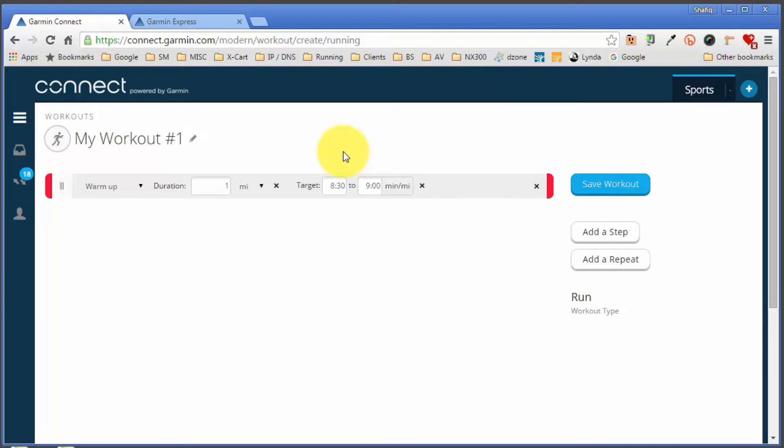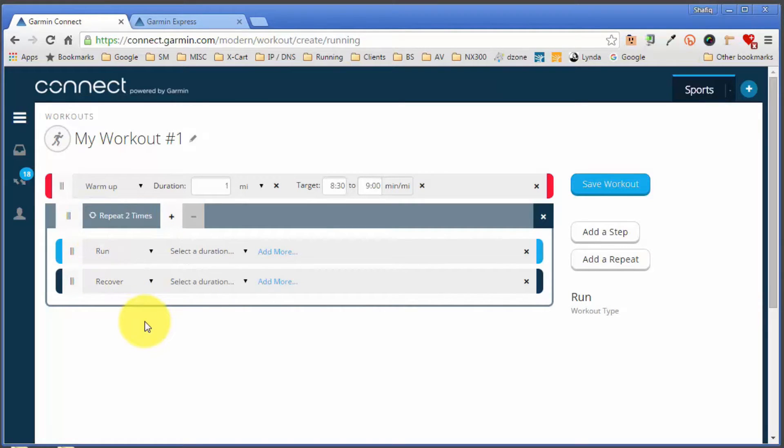That's my warm-up created. Next I'm going to create a one-minute run with a two-minute recovery, repeated six times. Rather than adding it as a step, I'm going to add it as a repeat. Garmin then creates a repeat section consisting of a run and a recovery. I'll set the run based on time — one minute — with no intensity target, and then set the recovery based on time for two minutes. Currently it's set to repeat two times; I'll click the plus button to set it to five repetitions. Then I'll add a final step which is my cool-down.